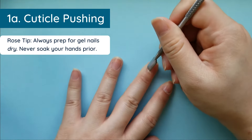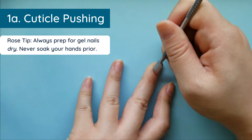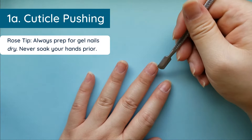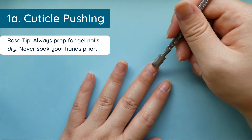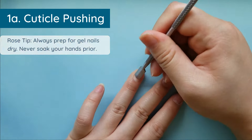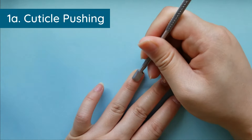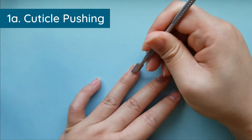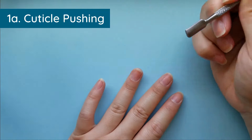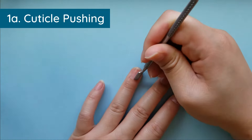If you soak your hands in water, just finished doing the dishes, or came out of the bath, your nails are going to have a lot of water absorbed and your nail physically changes shape. As it dries it will have a different structure, so it's really important you keep your nails as dry as possible for gel application.